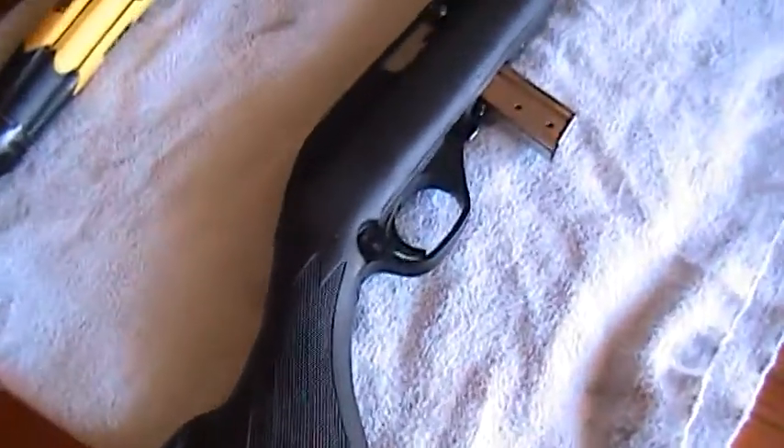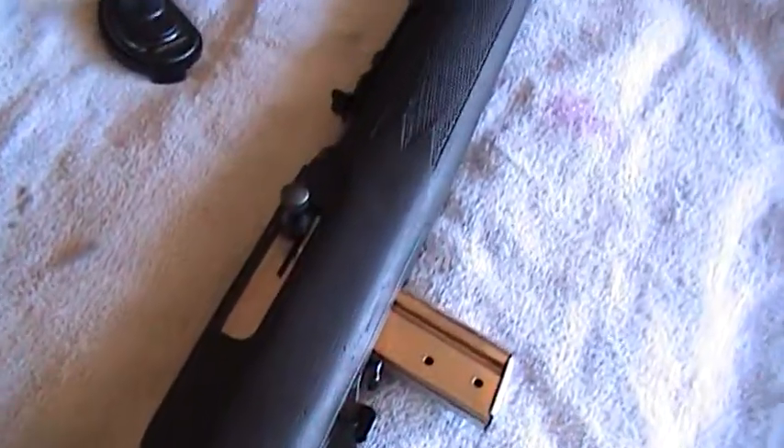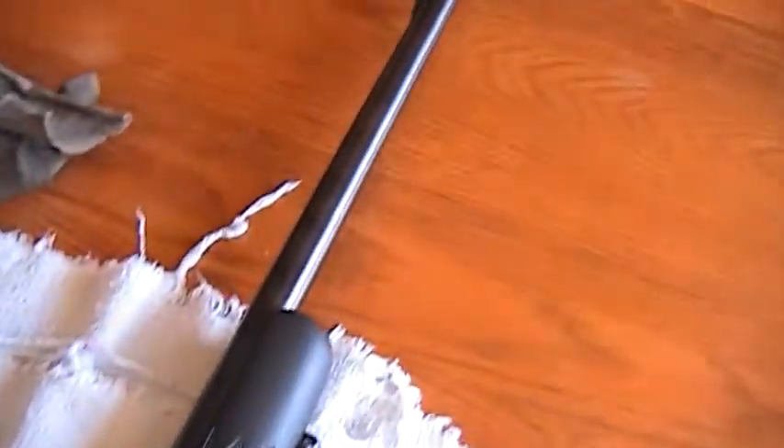We're going to field strip this nice, cheap .22, the Marlin 795.